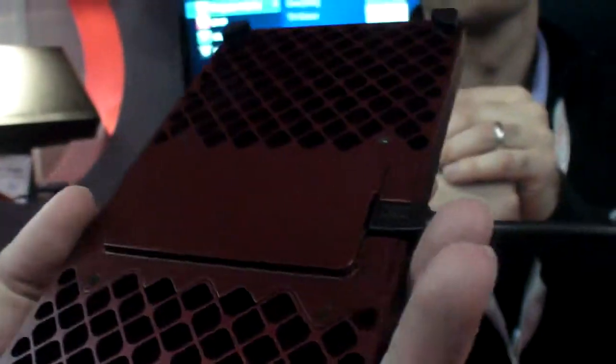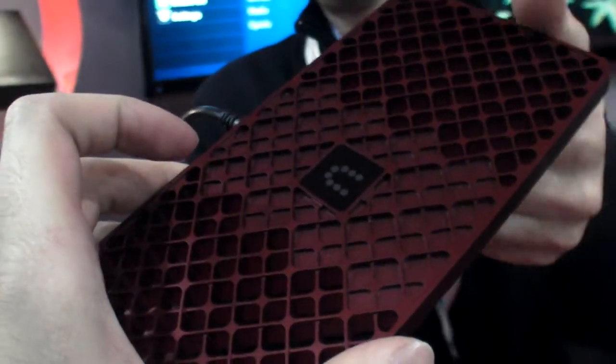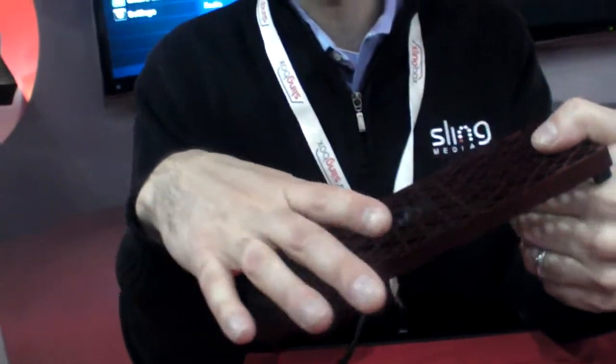Regarding the processor, they are not disclosing what chip is inside, but basically it's a 'Sling engine' — a chip that is the Sling engine for this set-top box, acting as a co-processor. It has to be very powerful to do 1080p encoding in real-time with variable bit rates, and it can even downscale the resolution in real-time if needed.